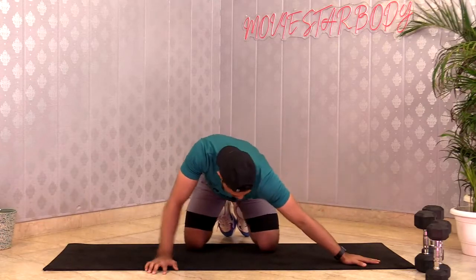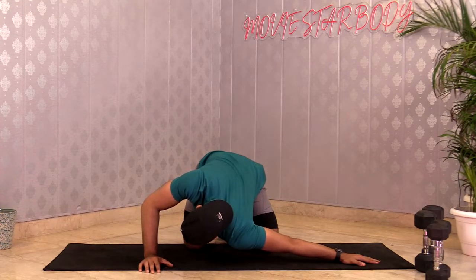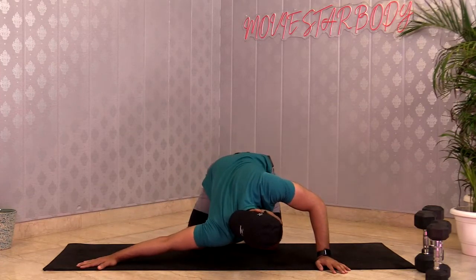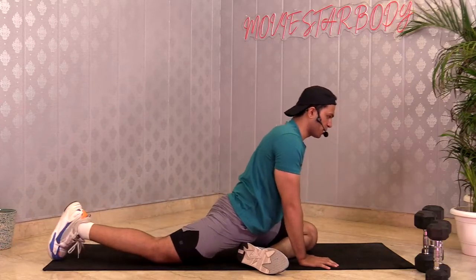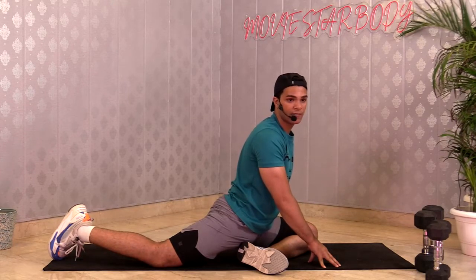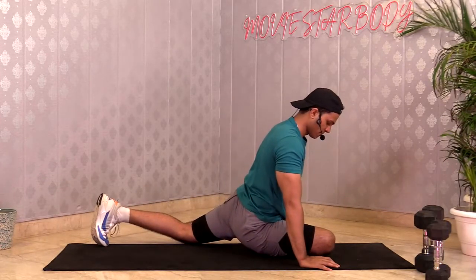Next stretch is for your bicep — place your left palm on the floor, turn to drop that shoulder down and stay. Stretching your shoulder and bicep. 3, 2, 1 and change — other side. 3, 2, 1 and change. One last stretch: because we did deadlifts, we'll stretch our glutes. Fold one leg like a pigeon stretch, body weight in the center, and breathe. After squats and deadlifts, every time you work on your legs do this. Other side — stay, keep breathing. 3, 2, 1 and change.